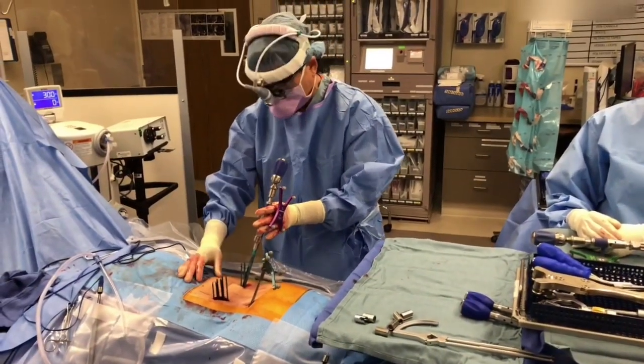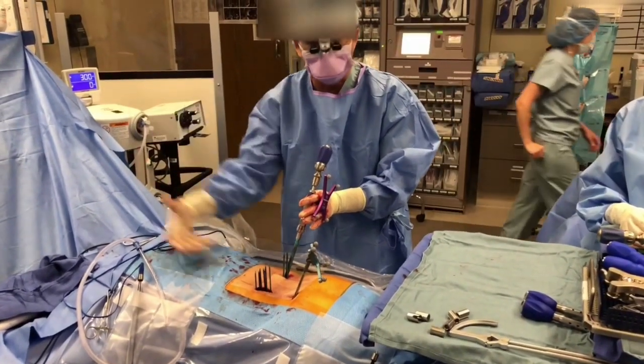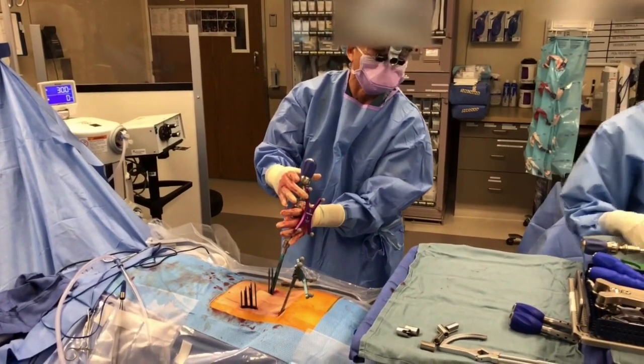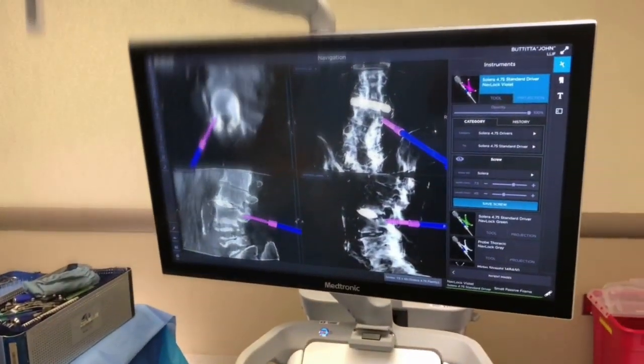We're on the second half of the surgery. I've already put in some screws. You can see that the rod sleeves are sticking out — that'll let me pass the rod without looking all the way down into the wound. This is the navigation driver and I'm putting in the screw very carefully, using navigation to make sure it goes in the right spot. You can see it's going down that tunnel right there.